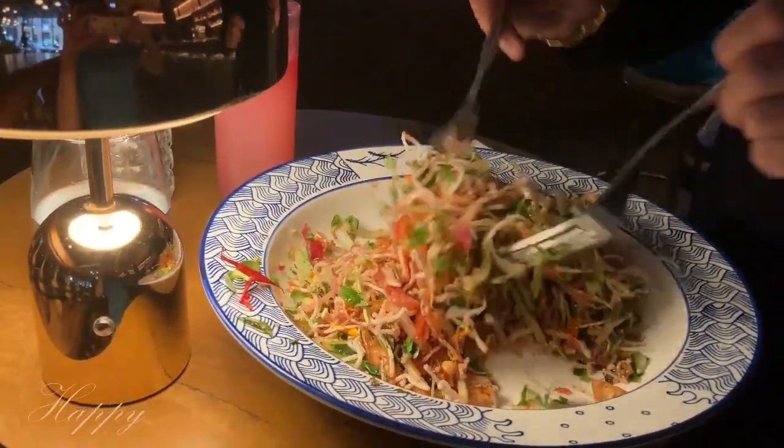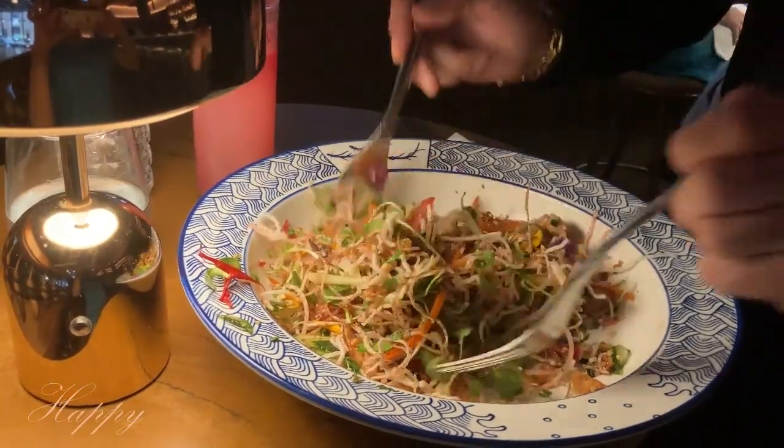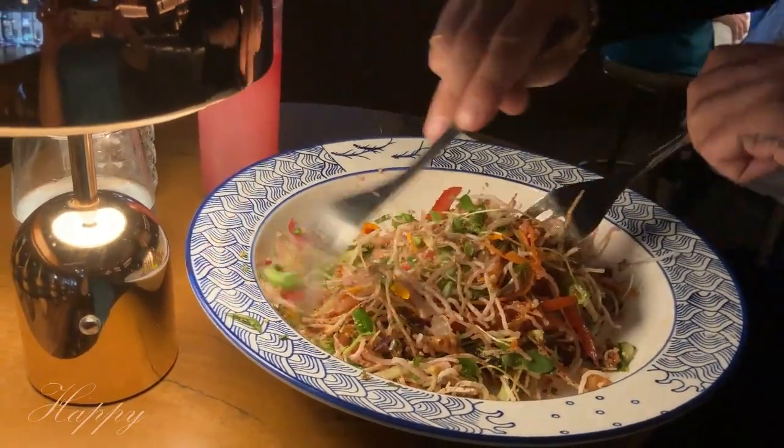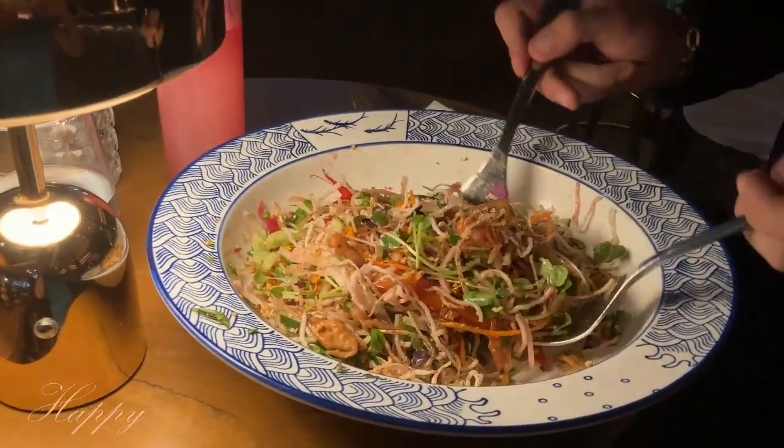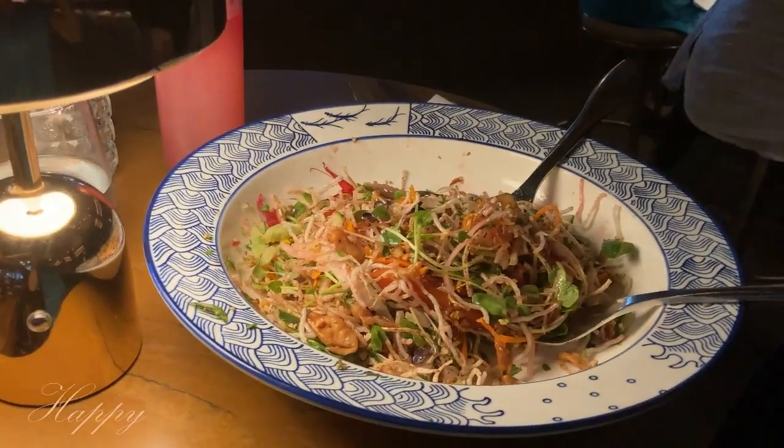This is the new addition this year — we have roasted peanuts and roasted sesame seeds, and the beautiful smell you can notice right away is the ume dressing, which is a Japanese salsa ginger kalamansi dressing to bring out the flavor and a beautiful aroma. Bon appétit!